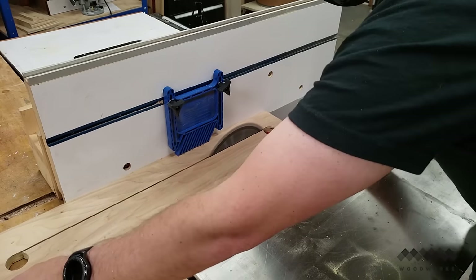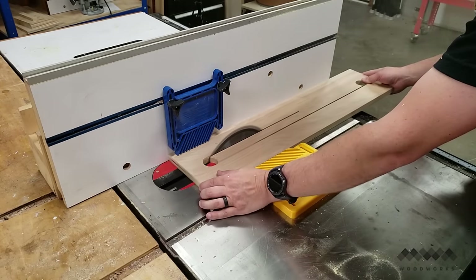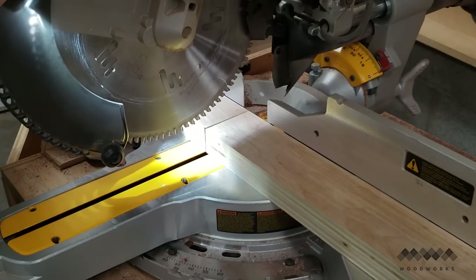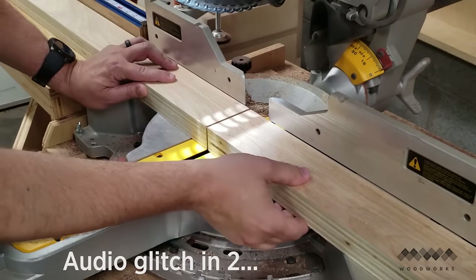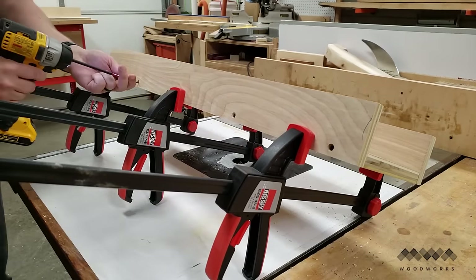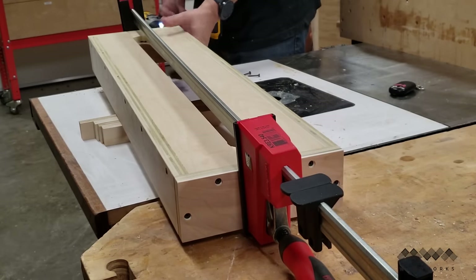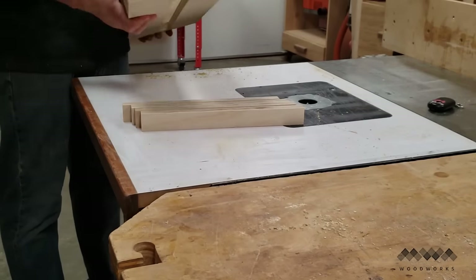I then lower the blade back down, flip the workpiece over, and repeat the process on the other side — making sure to secure the inner waist piece as I complete the cut to prevent it from catching on the blade and causing kickback. With the bottom of the sled complete I cut the sides of the sled to length using my miter saw. Using clamps I secure the sides to the bottom with screws, making sure to pre-drill and countersink my holes first. I repeat that process with the two ends — no glue, just screws, making sure to fasten the ends to the bottom as well as to the sides.